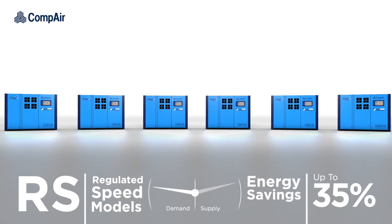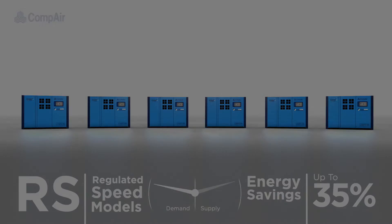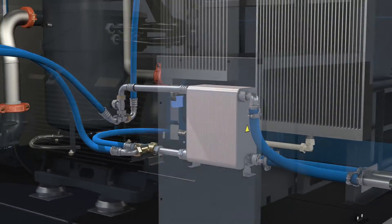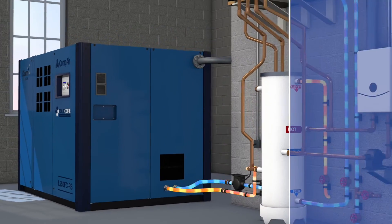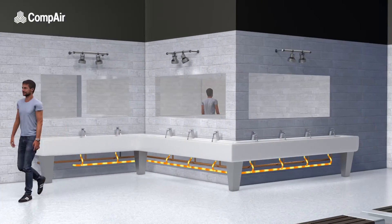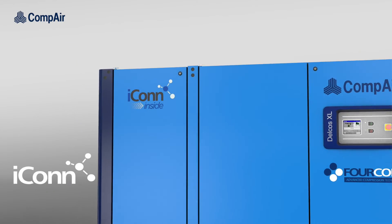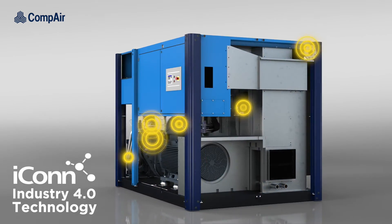Variable speed versions of the L110 to 290 FC are also available, dynamically adjusting flow rates to exactly match demand, providing energy savings of up to 35% when compared to standard on-load/off-load machines. Opting for heat recovery takes full advantage of the otherwise wasted heat generated during the compression process, allowing you to reclaim up to 80% of your energy costs when integrated with your site's water heating system.